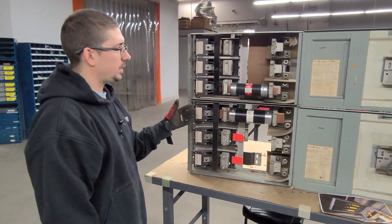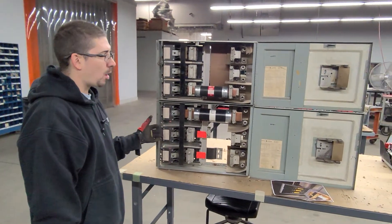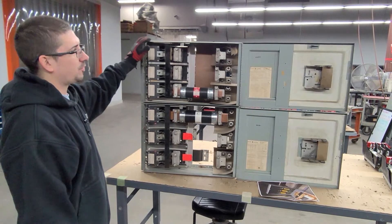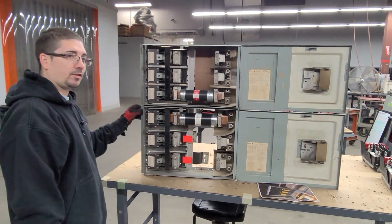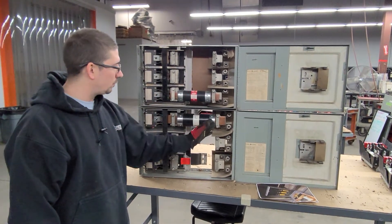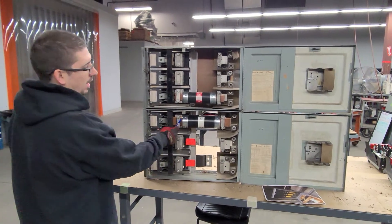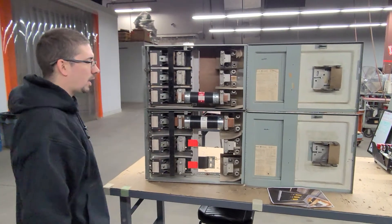We have some GE THFP switches, maybe also known as QMR. What we're looking at here is a THFP365 and a THFP366. Both are spaced for 600 volt fuses. What we have is a 600 amp style fuse here and a 400 amp style fuse here. You can see they are a little bit different in size.